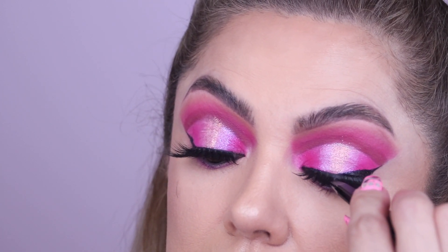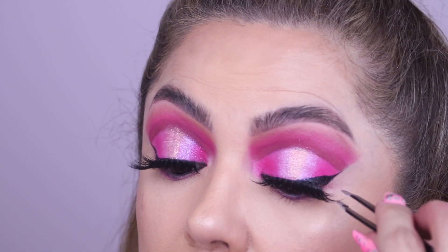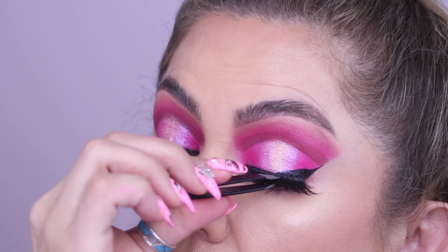And that is all there is to it. Looking down at your lash like this, you can actually see that you're not applying it too high up on the lid — you're applying it as close as possible to your natural lash line.